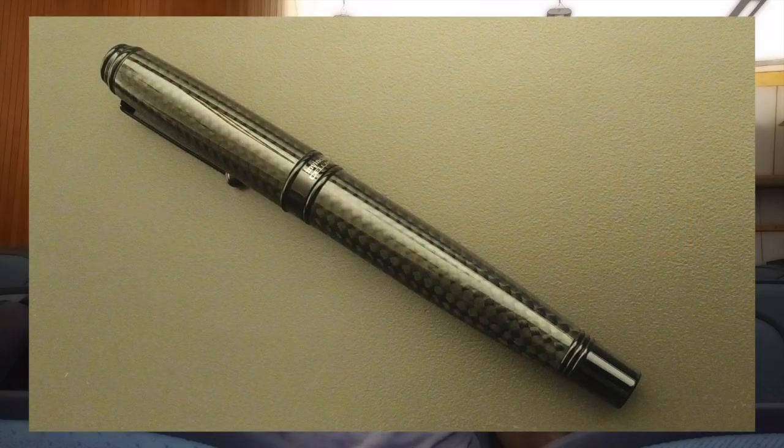This is a black fountain pen. It's a cartridge converter and takes standard international long or short cartridges. The converters it takes are standard, but you can also adapt screw-in converters, like the ones Yaffa usually puts out. It's a screw-type cap and a relatively heavy pen. It has a carbon fiber pattern throughout — that's what the Deluxe Edition Invincis have in common: carbon fiber with different colored accents. This one is completely black.